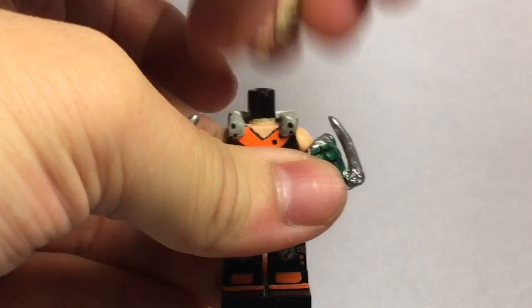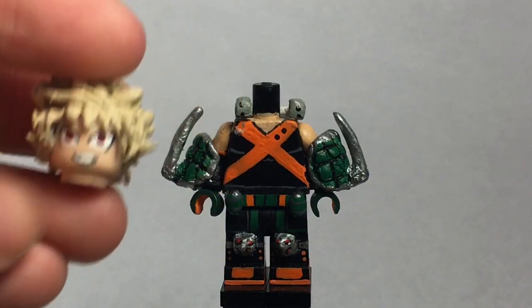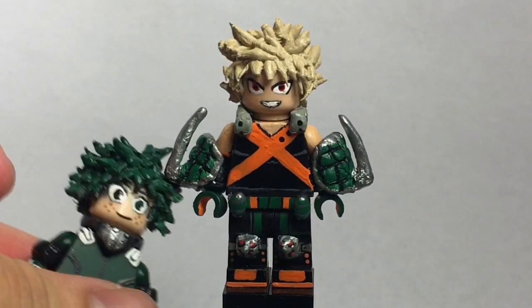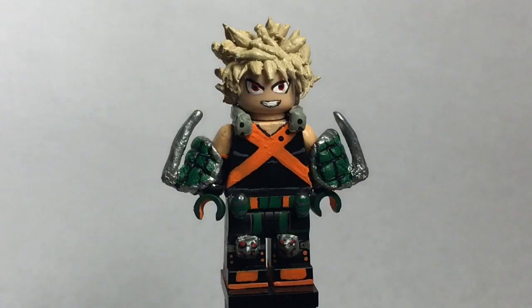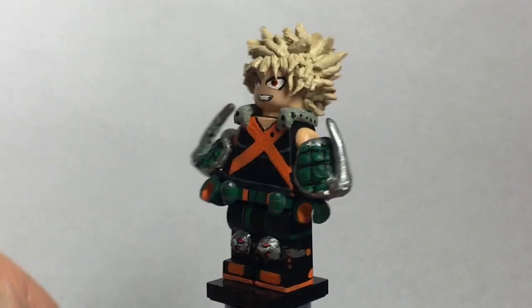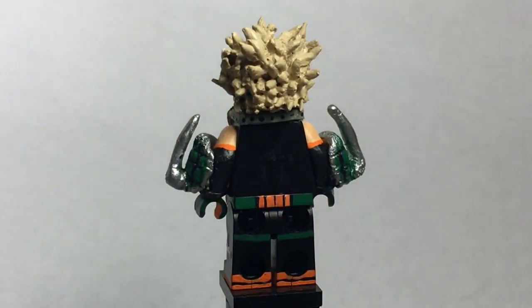Removing the head real quick — you'll notice I have a 3D piece right here. I don't know what it is, but I just made it for him since he has this in the show. I didn't make his mask because I don't like his mask version, same case with Midoriya. Moving on — the torso is very simple, just a black torso. I painted an orange X there. I also painted all his belt stuff on the legs, sculpted and painted two grenades on his waist, sculpted his knee pads, and painted his shoes. There's nothing on the back — it's just really plain.